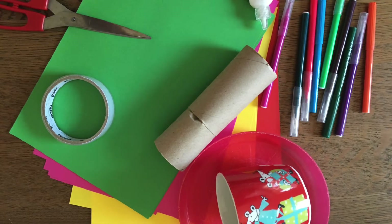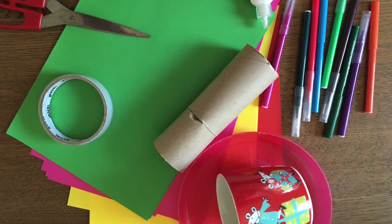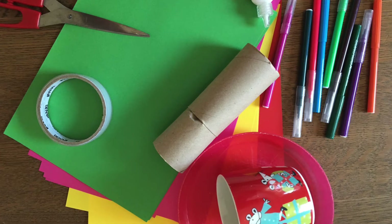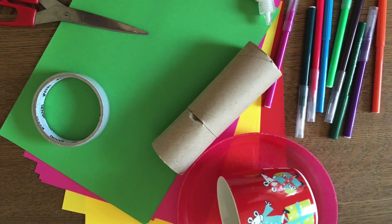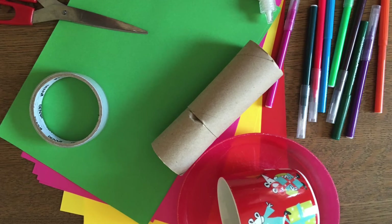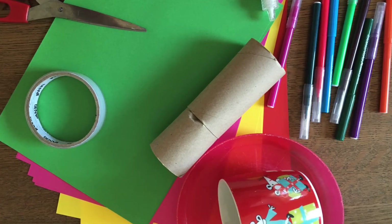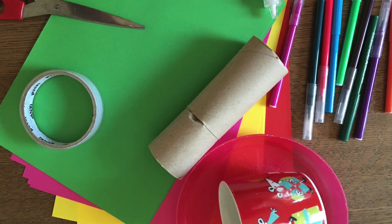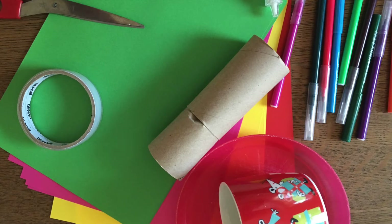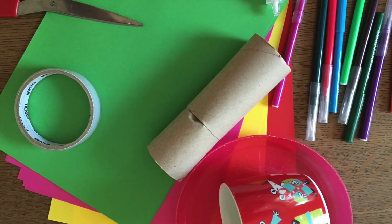Our video is a bit topsy-turvy this week. We're going to do the craft before we look at the story. For this craft you're going to need some paper, scissors, sellotape and glue, a kitchen roll or toilet roll tube, a plate, a mug, and some colouring pencils. Why don't you go and grab those now, pause the video and come back when you've got them.